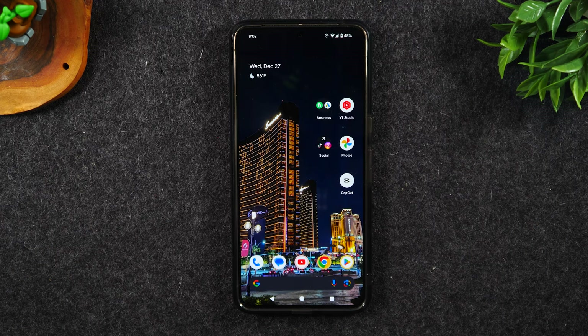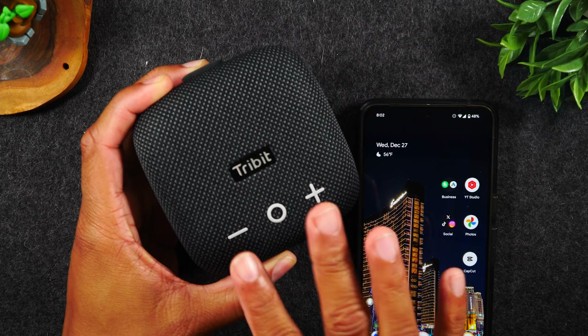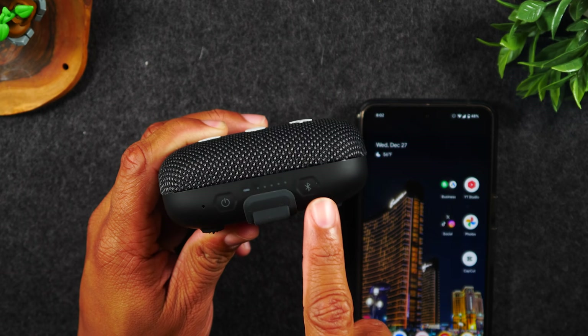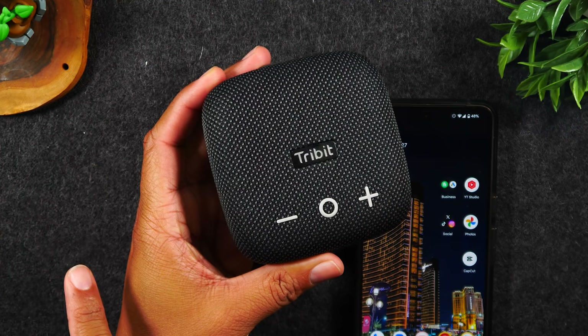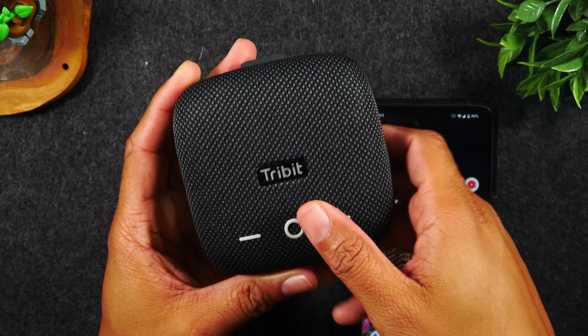If you're in the market for a really cool, inexpensive Bluetooth speaker, this is an awesome option by a company called Tribit. Really minimalist design, it has a battery indicator at the bottom, easy to turn on, easy to pair, with really good sound. I'll have a link for this in my shopping cart, so if you want to check out the price, I'll definitely encourage it.